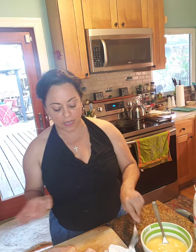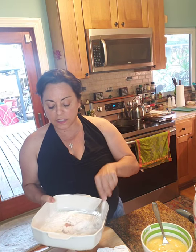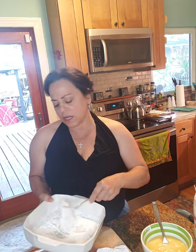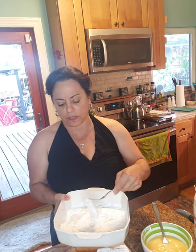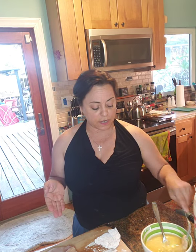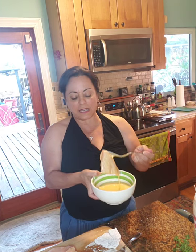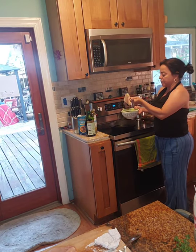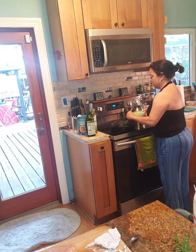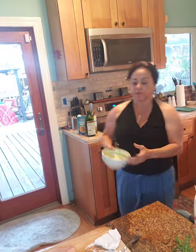I'm going to set that aside for a minute and do a couple of them while the oil heats up. I put about a quarter cup of olive oil in the pan and I'm heating that up. We dredge in the flour, put it in the egg wash, and then right into the pan — that's it. Let the egg wash drip off a little bit and then put it in the pan.